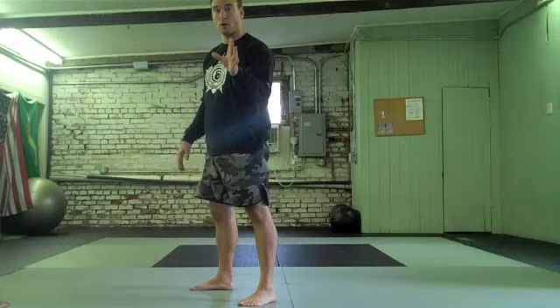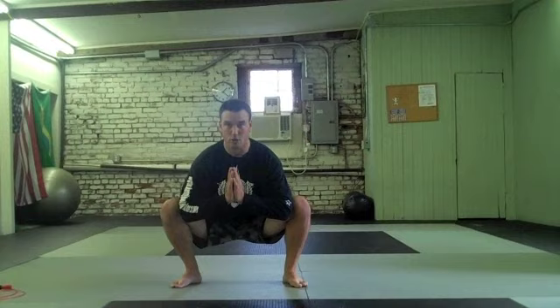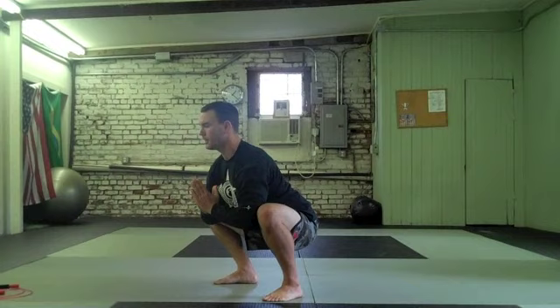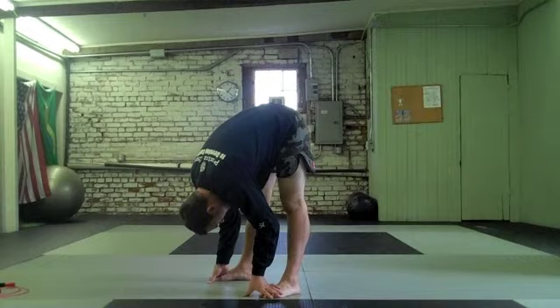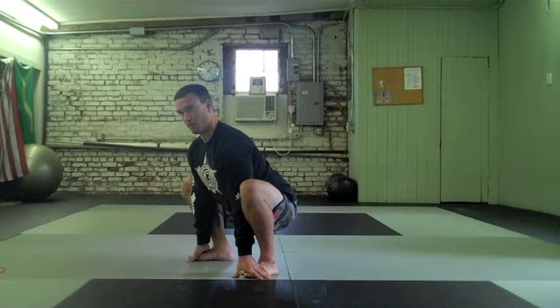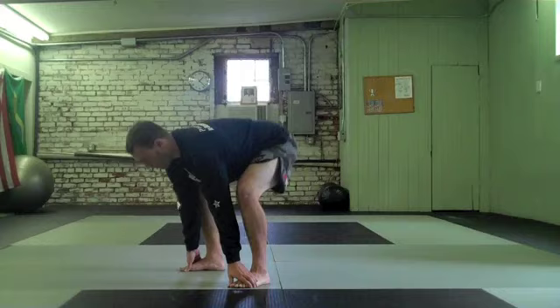The next exercise is something we call bootstrap. Take it to the full squat. I like to put my hands into a prayer pose and use my elbows to pry apart my knees — it really gets the abductors. Stay in that good squat position, keep your chest nice and open, back nice and flat. From here, extend the knees all the way for a good hamstring stretch, then right back down. You can keep your hands on your feet and do five reps.